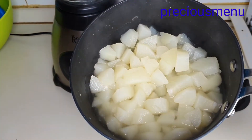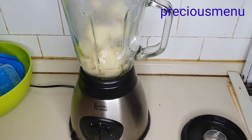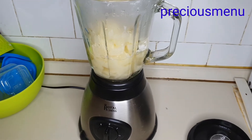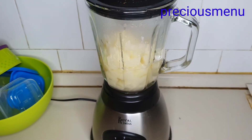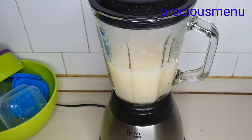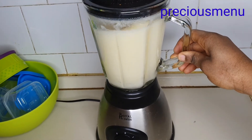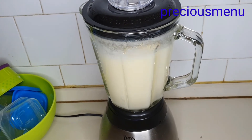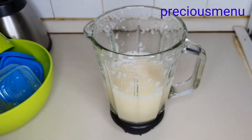I'll add everything into the blender. If you don't want your baby's puree to be watery, you can separate the water from the pears before blending. But my baby is just five months old, so I don't want it to be thick — that's why I add all the water. That's how I used to do it and she likes it so much. Now my puree is well blended and very smooth, so I'm going to turn off my blender and remove the puree.